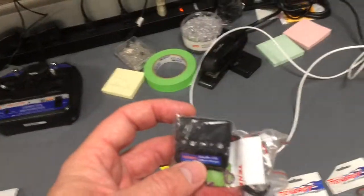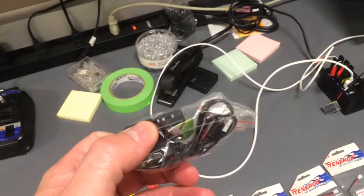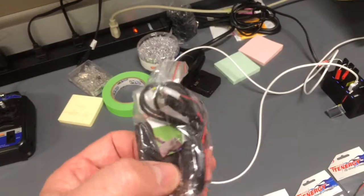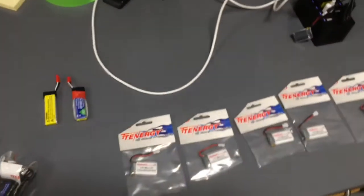But with this multiple charger, we can take it anywhere with us — this is in our go kit. So if we go to our regional training centers or areas outside of our lab, we can charge multiple batteries at once, and that's key.